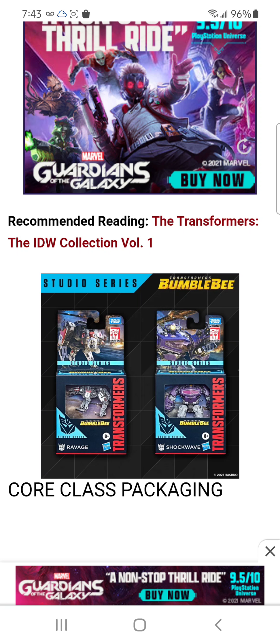There's the Core class packaging — Ravage and Shockwave. 'Destroy the launchpad. Let none escape.'